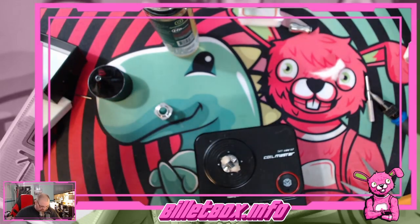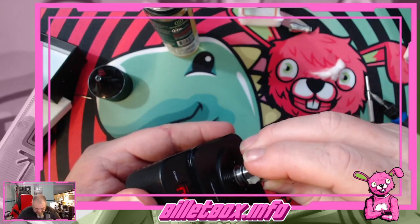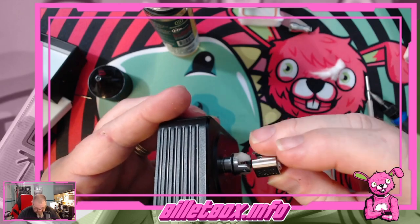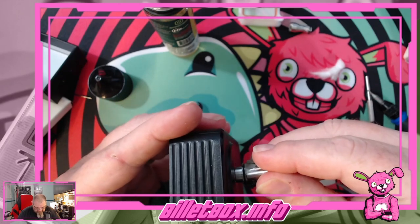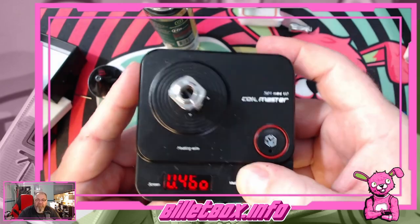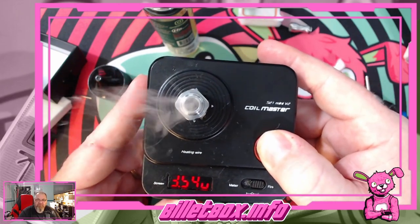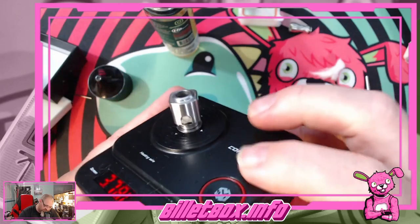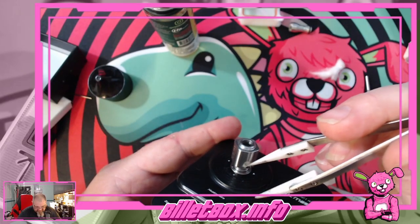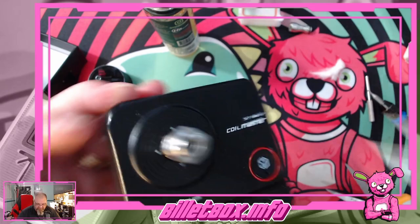Some of y'all watching this video have probably already done this three or four times. Let's make sure the cotton is in the channels and not going over the edges. I'm going to shape it up a little bit. On this side this is going to be perfect — I was worried about taking too much off that one side. This is going to be perfect. So there's what we're looking for — what I think we're looking for at least. I think that's going to work for us.